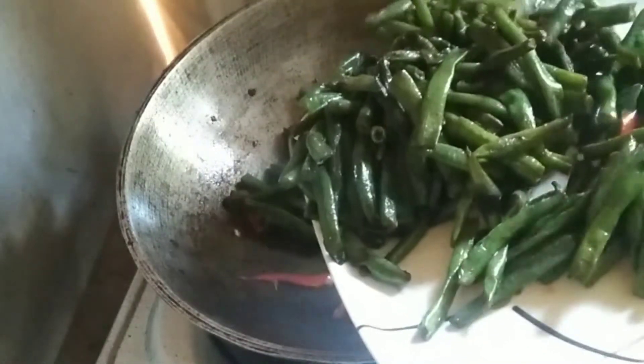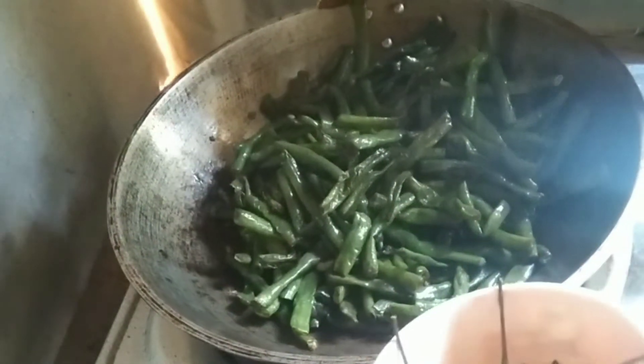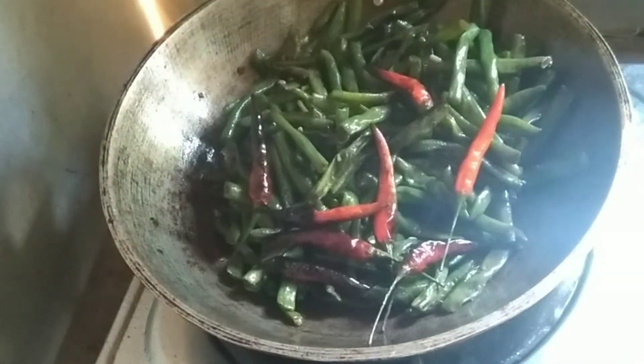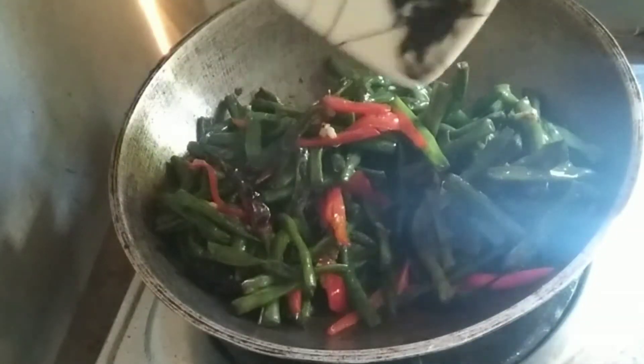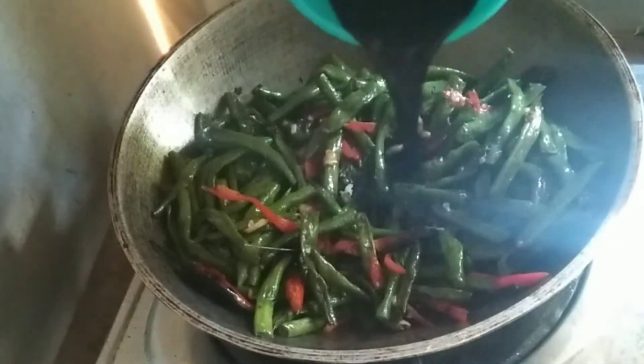Then add the ginger pepper, then add the string beans and the dried red pepper, and mix. Add the Sichuan pepper, add salt, and add the sauce, then mix.